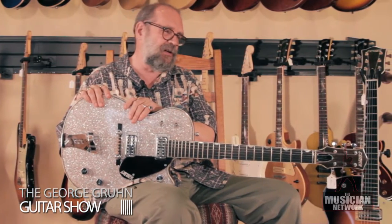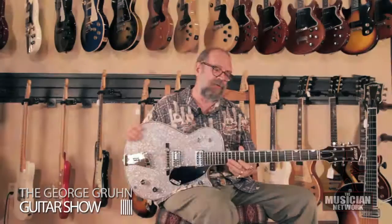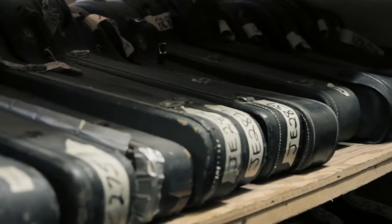Interesting guitar, collectible, rare, and it actually does play well and sound good. Gretsch was an innovative company — Gretsch was the best of all.